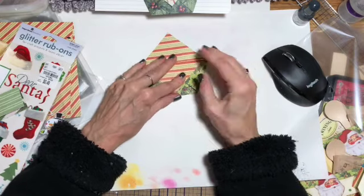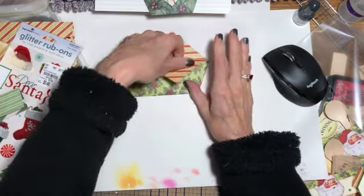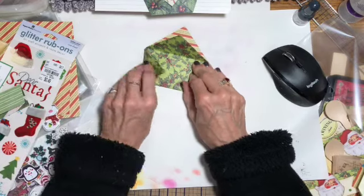You don't want to go all the way to the edge, because then you won't have any place to put things — it'll be too tight. So I'm going to fold this one up too, to match up to that one.